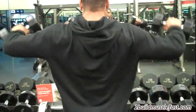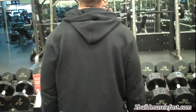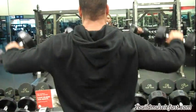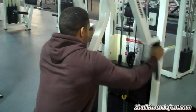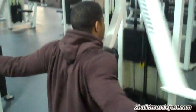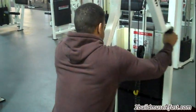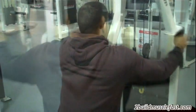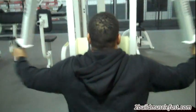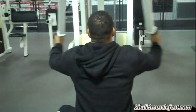After that we did four sets of rear shoulder flies. On this exercise we were a little high on the rep range — anywhere from eight to fifteen reps — to hit those rear delts and keep from building any shoulder or muscle imbalances, which can lead to some bad shoulder injuries. But it's just advice, fellas — you can do whatever you want to do.